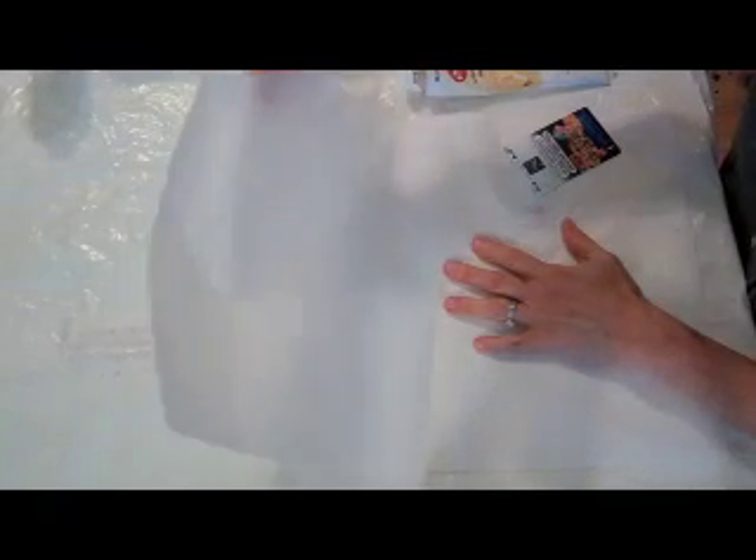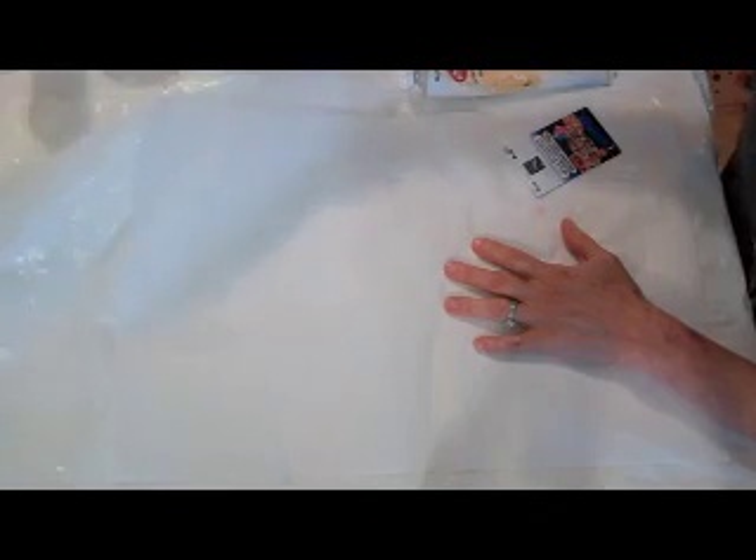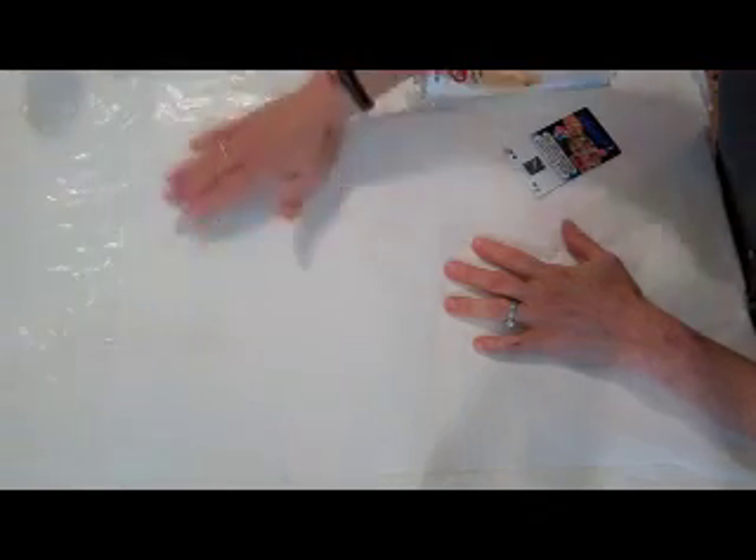I have here a sheet of art tissue paper. It's 12 by 18, and underneath it is a white plastic garbage bag. I'm not sure how clear that is on the video — white on white.